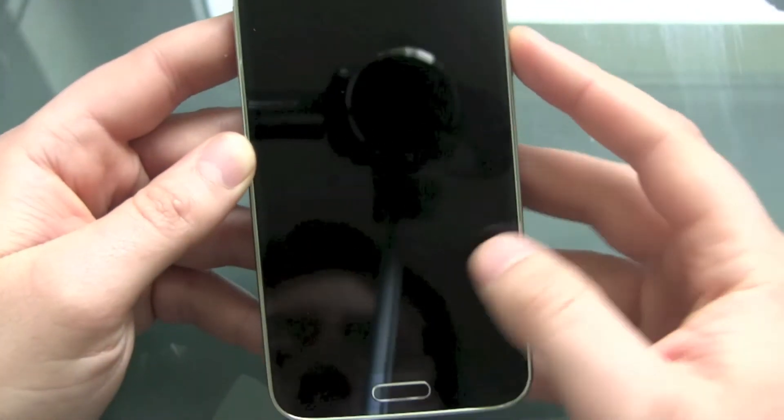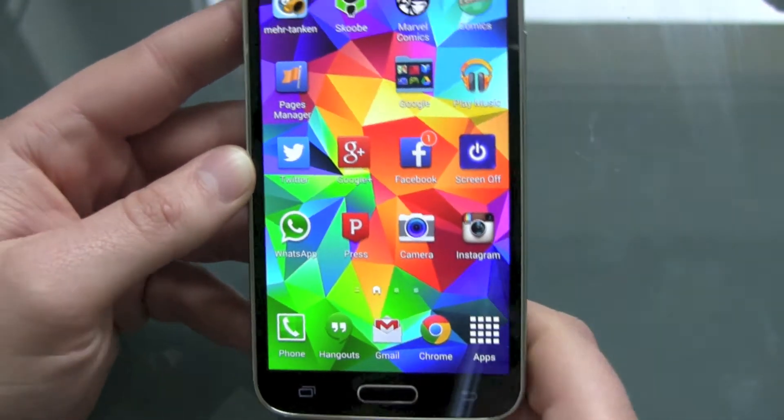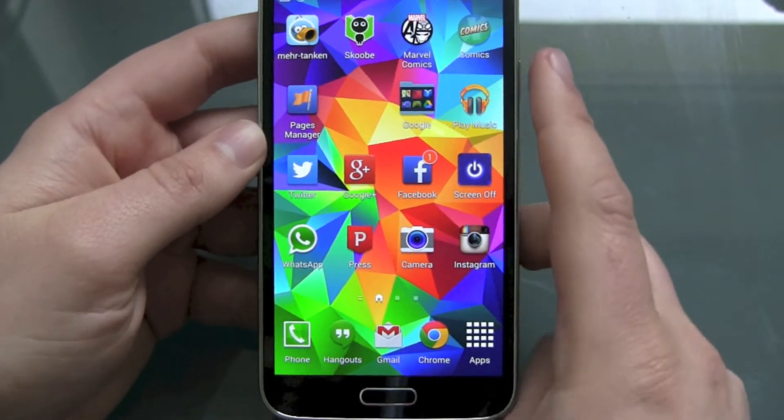But now let's unlock it with our fingerprint. We swipe — recognized. And there we go, this one works.